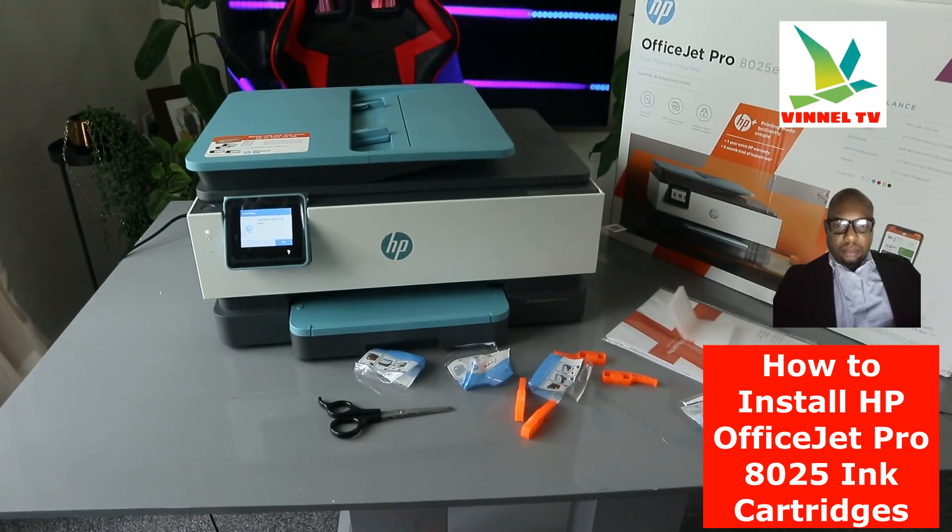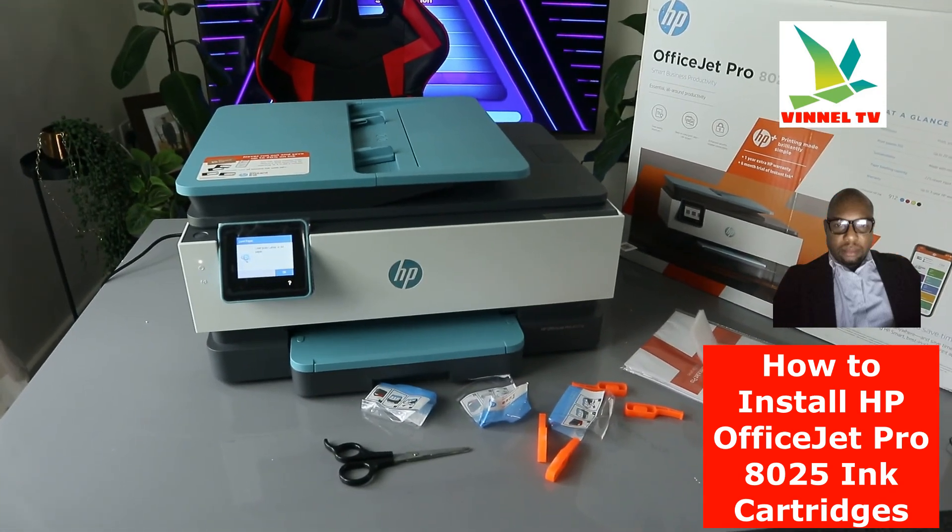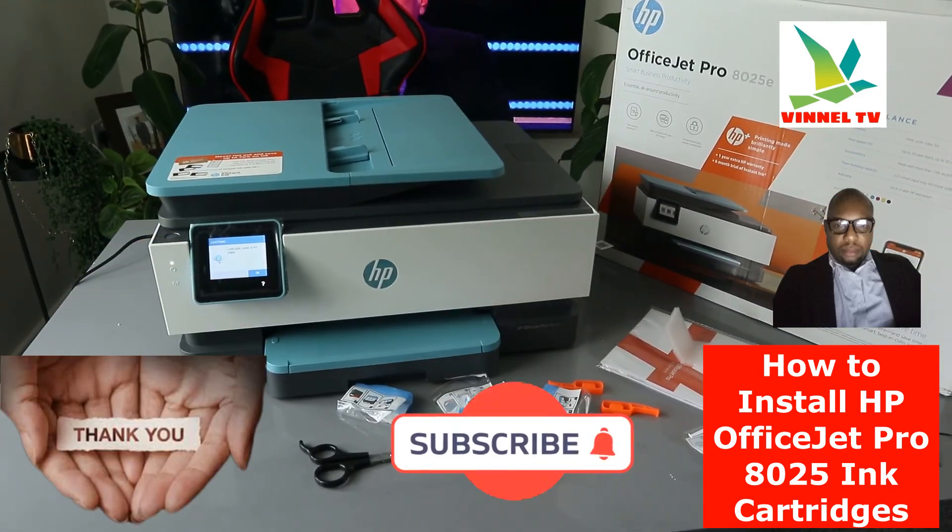On my next video I'm going to show you how to connect this printer to the Wi-Fi network. Thank you and stay blessed.